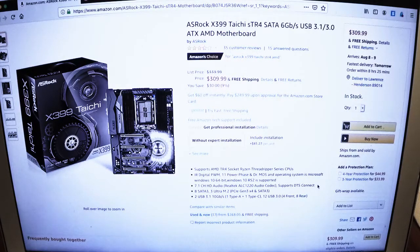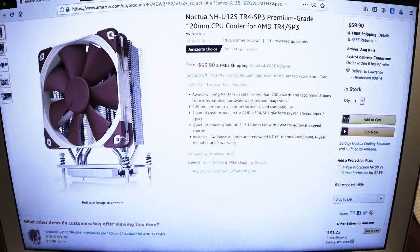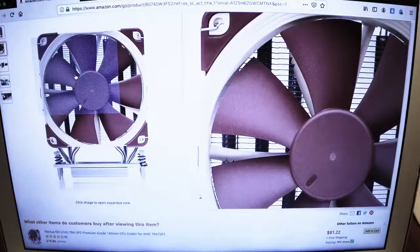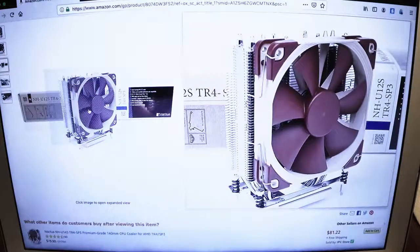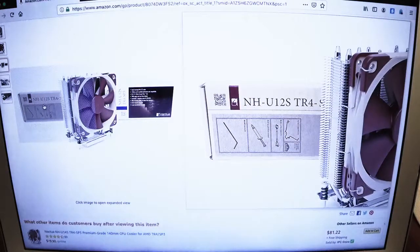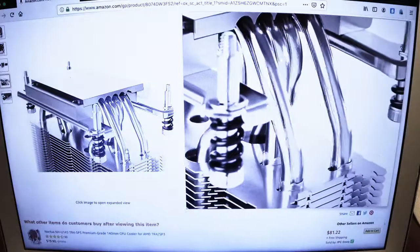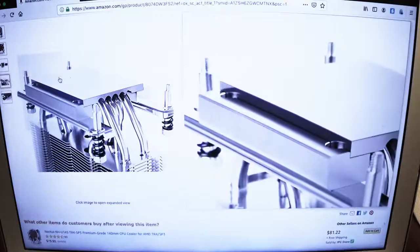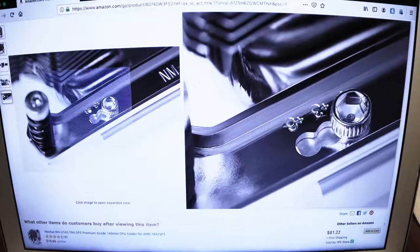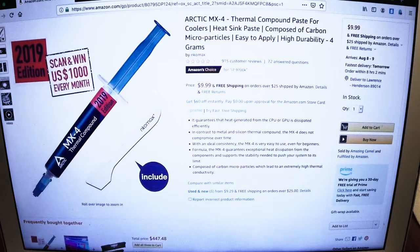Everyone wants to get those premium boards for five, six hundred bucks, but we're doing a first build after so many years. For the cooler, Noctua is fine. I thought of getting the 140 millimeter, but real estate space inside the case is going to be at a premium — I want those RAM chips to be able to fit in and not be knocked over or obstructed. We're also going to put in GPU cards, and there's four slots there, so I want to make sure the four horses can breathe inside the case.